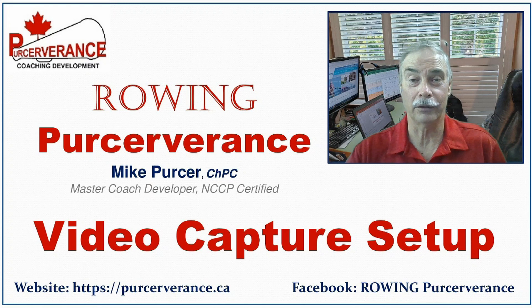Hello again and welcome to another Perseverance Coaching Development Session. My name is Mike Purser and today's presentation is Video Capture Setup. This video will review how to set up your camera or smartphone and record video for both speed or rigging analysis.